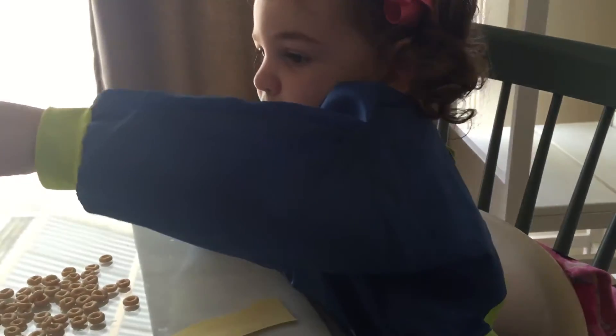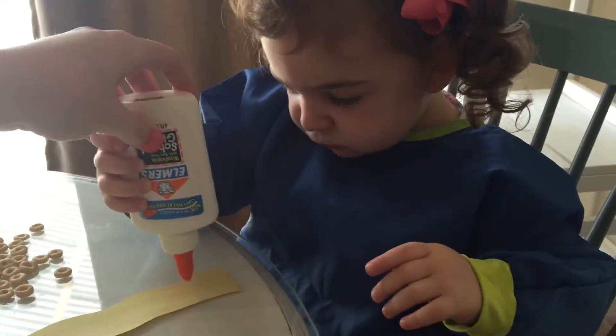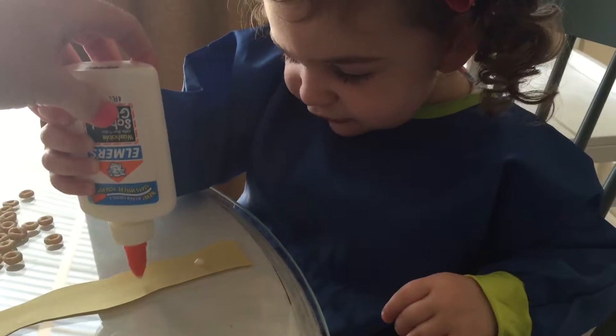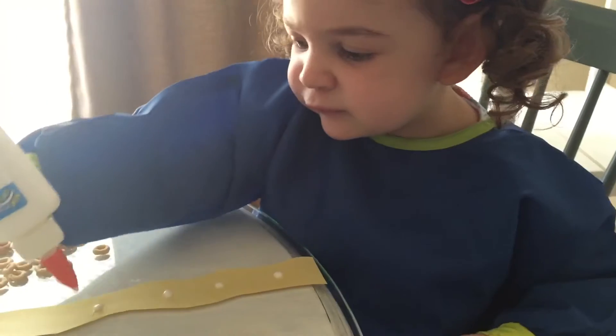Do you want glue? Eat your snack first. Okay, use that hand. How many dots? Four. One. Two. Three. Four. Good job.